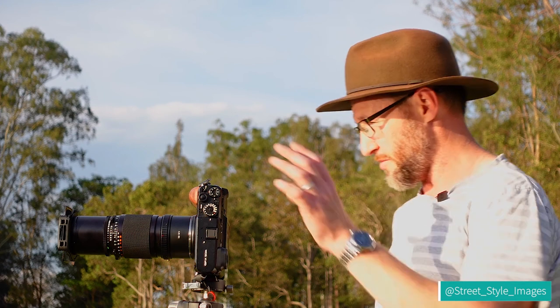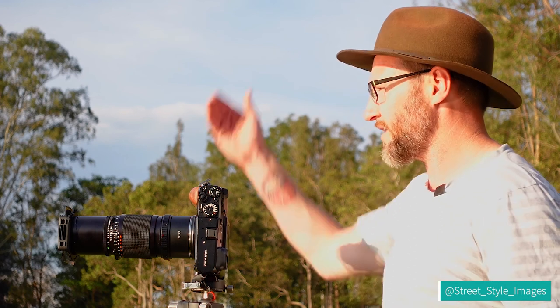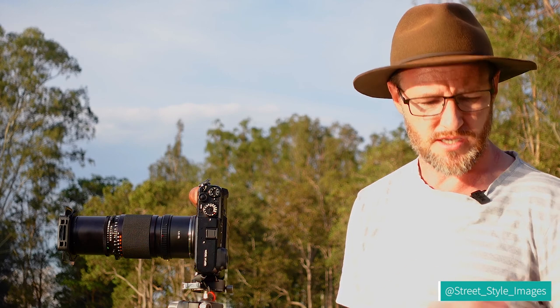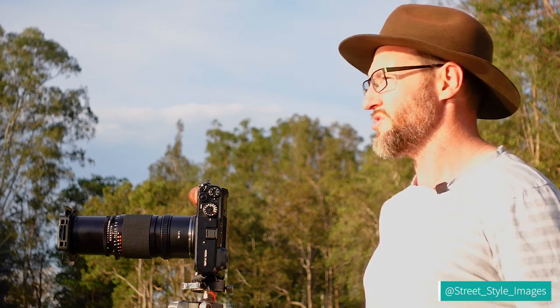I've just done seven shots — I'd probably usually do six, but it was a bit hard to see my back screen so I think I was leaving a bit more overlap than normal. That might look nice in black and white. Hopefully that neutral density filter has brought down the sky a little bit. I'm still nowhere near sunset — still an hour out — so it should start to get pretty nice soon.